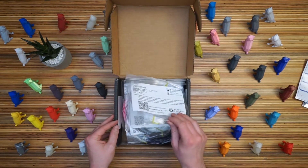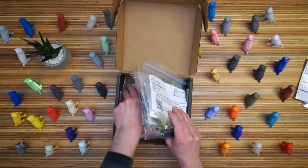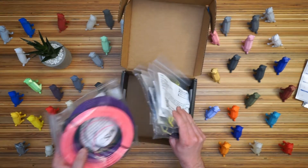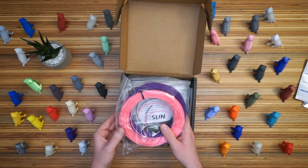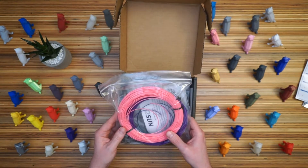All right, here we go. Looks like we're going to start with the unusual filaments. Let's dig down and get the basic PLAs. So these are the Easy collection, the PLAs that should be pretty easy to print for anybody.